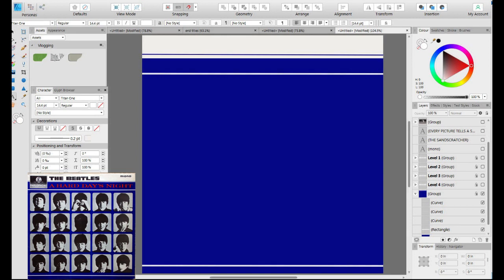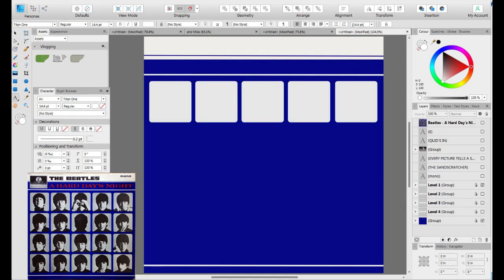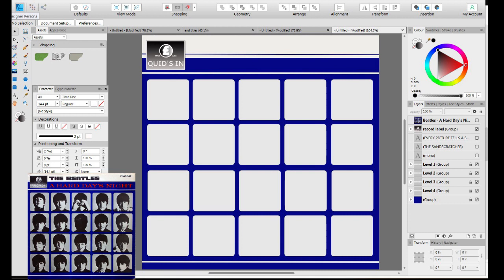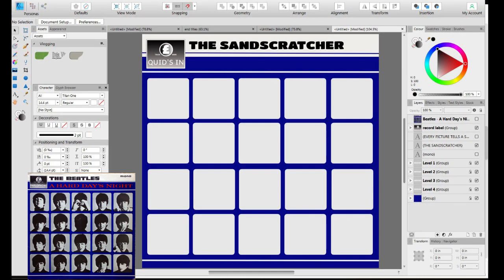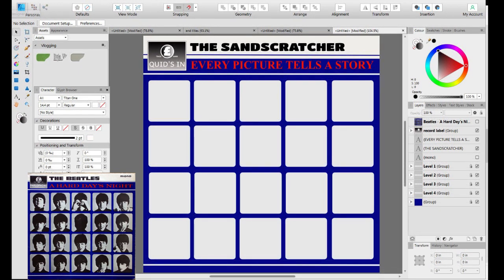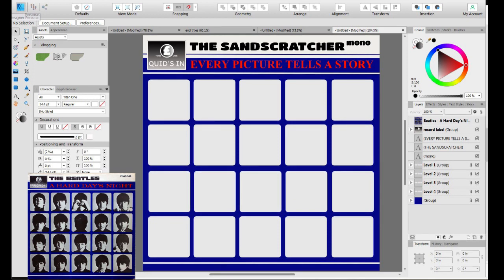The next step is to put in three horizontal lines — two white ones and one blue one. After that, it's five rounded squares, which will be duplicated so that you've got four rows of them. The next step is to make the record label. The Parlophone label has a pound sign on it, so I've made it 'Quidzing'. Next, instead of being the Beatles, I'm the Sandscratcher. The next thing to do is to come up with the name for the album, and since there's going to be a lot of photos, I've gone with 'Every Picture Tells a Story'. And to finish it off, I've put the little mono logo up in the top right corner.